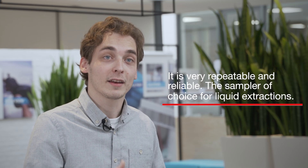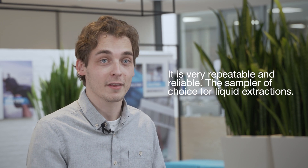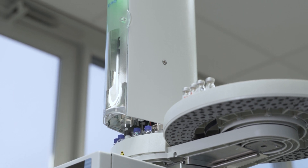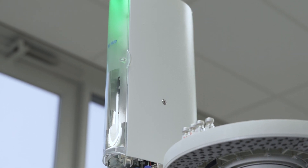Another nice thing about it is that it's very repeatable and very consistent. I have found that over the months I've worked with it, our RSDs are lower than with the previous generations, and it's just a very reliable workhorse in your lab.